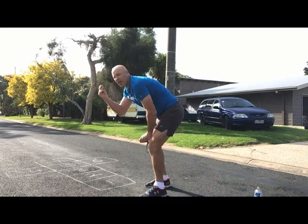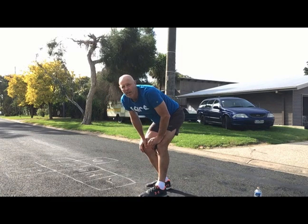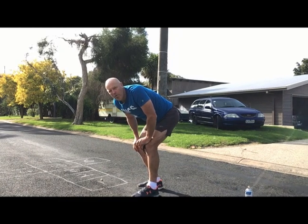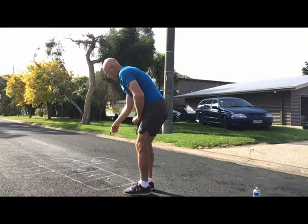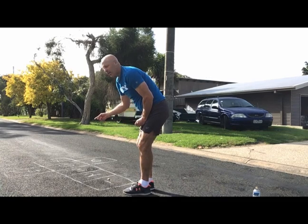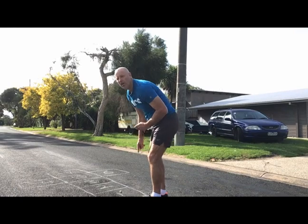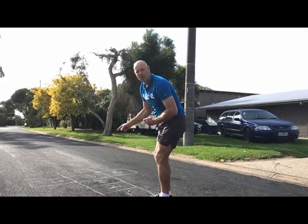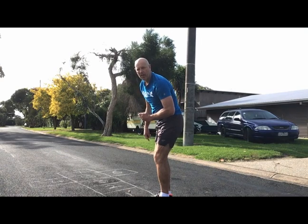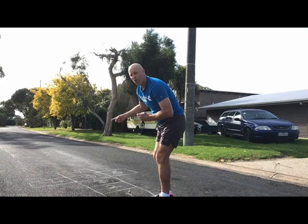Here's how you'll play it. You take the stone and you throw it into square one. If it doesn't land in square one, you have to try again, or if you've got more than one person, then it's their go. Simply, you have to jump over square one and land in the next square on one foot — you can't jump in the square with the stone. You've got to go all the way up the cross, turn around, pick up your stone, and come back. Then you'll try and throw the stone in square two, three, four, and so on.